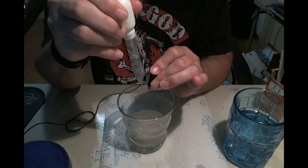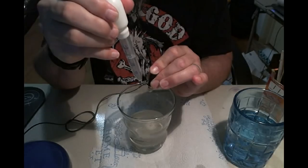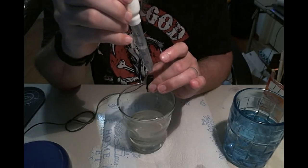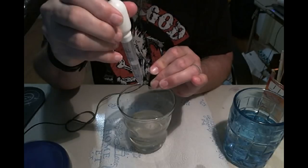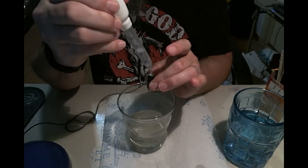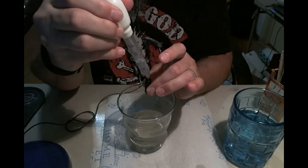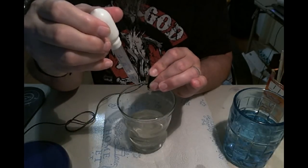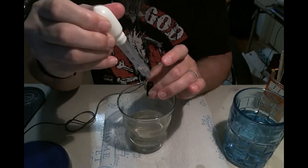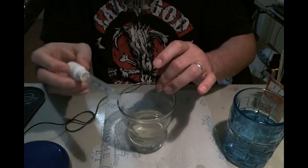I normally do this over the sink because it is a little messy the first couple of times, but you can do it like this as long as you have something for the baking soda and vinegar to drip into. You can see that foaming inside the glass. Once you have all of that baking soda forced out the bottom of the atomizer hole, it'll stop foaming and it'll just be clear.